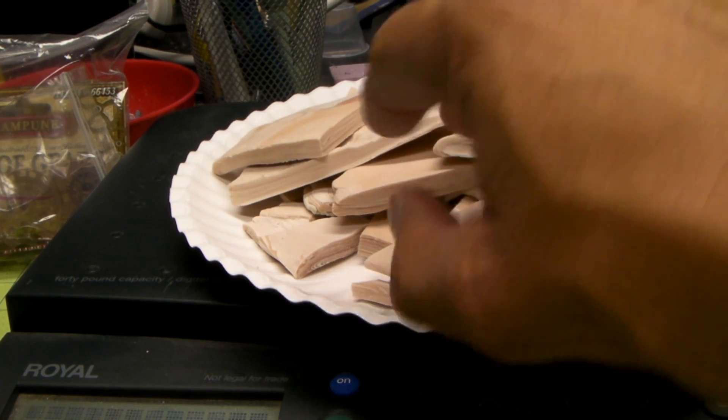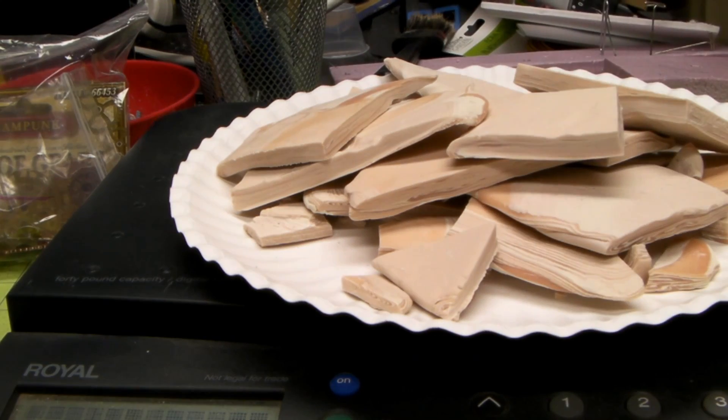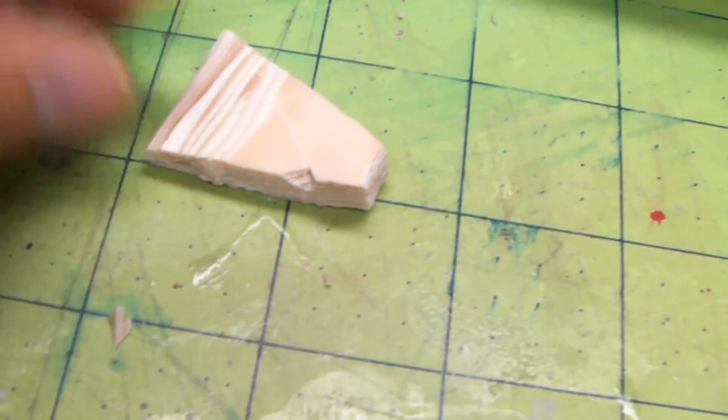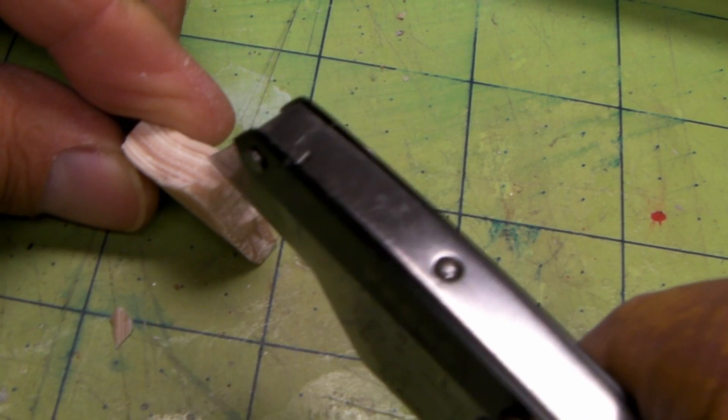With that first part where I was kind of disappointed when it first came out of the oven — I take all that back. This stuff is really easy to work with. As you see, it scores — you can score any direction you want. I'm going to take it off camera and snap it. And it breaks on the score.